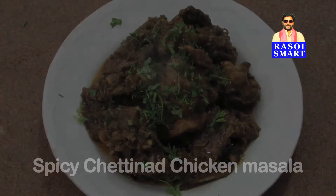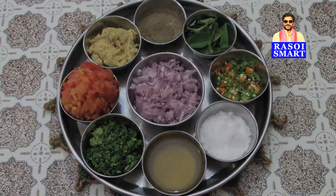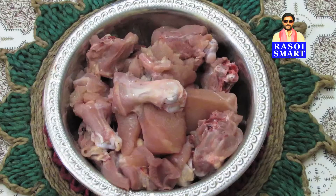you will need — from the top, clockwise: black pepper powder, curry leaves, chopped green chillies, salt, oil, chopped coriander leaves, chopped tomatoes, ginger garlic paste, chopped onion, Chettinad masala powder, and chicken pieces.